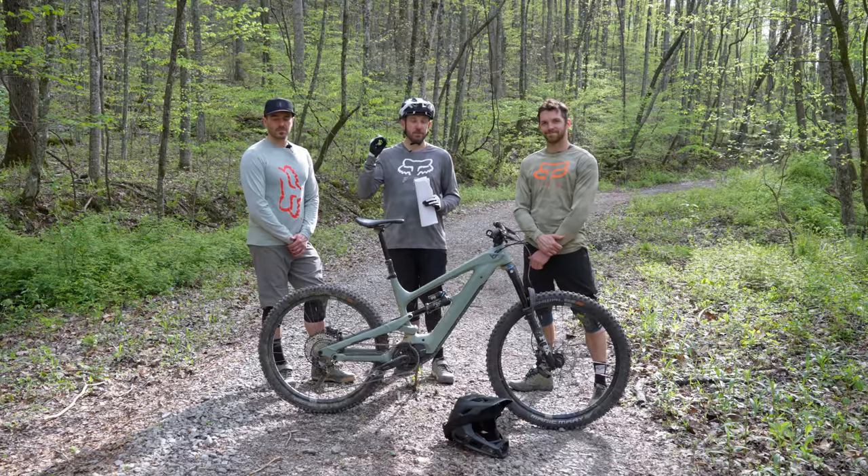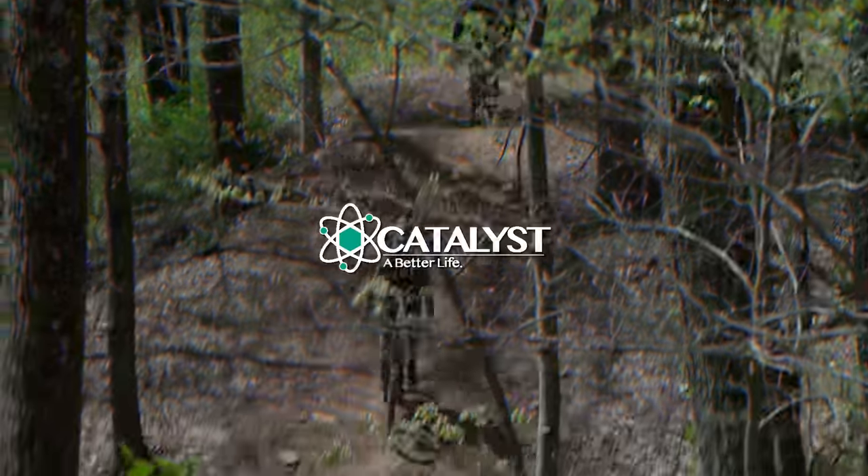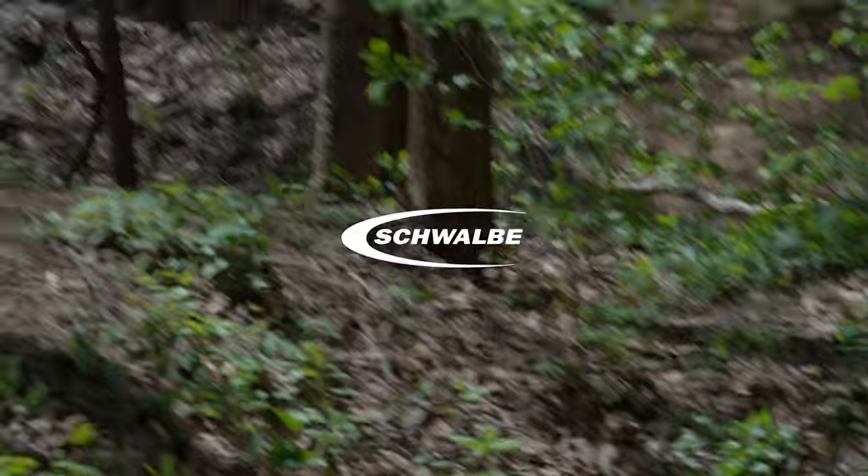Thank you for watching. Don't forget to subscribe — reviews on every single bike in this shootout will be released before the grand finale episode. Hope you enjoyed it; stay tuned and we'll see you in the next one.